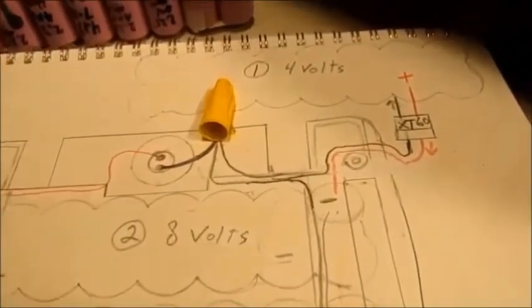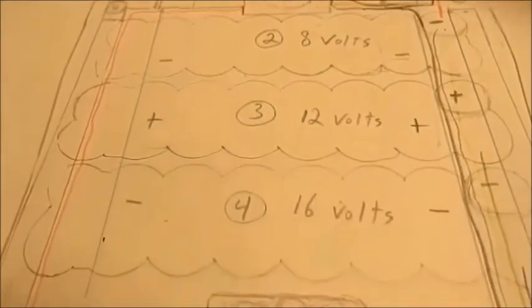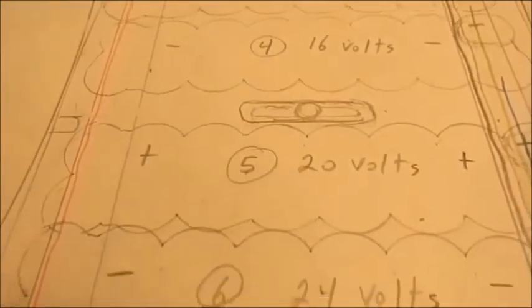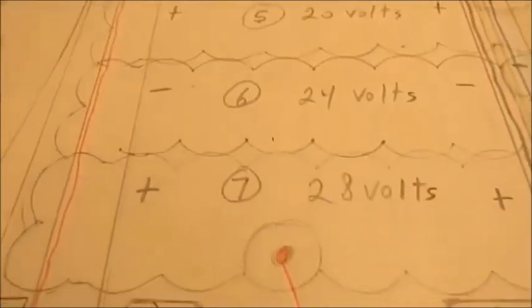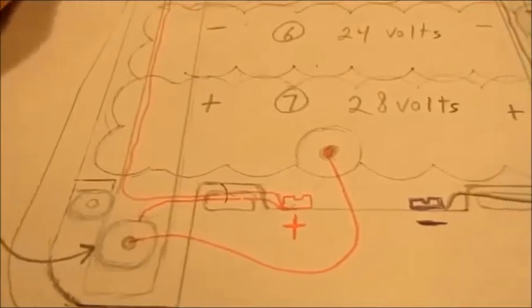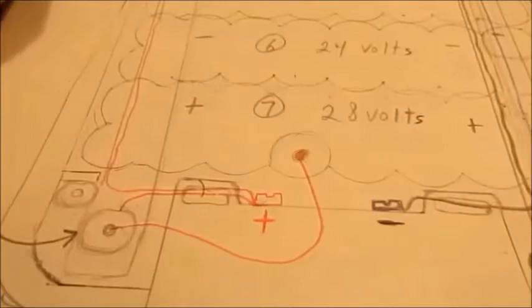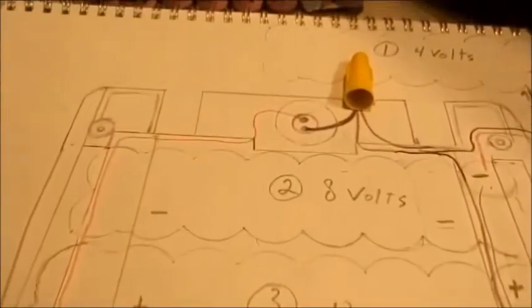You start off with 4 volts, then 8 volts on number 2, 12 volts on number 3, 16 volts on number 4, 20 volts on number 5, 24 volts on number 6, and 28 volts on number 7. When you see the rest of this video, you can refer back to this and hopefully that will help you understand why this is wired this way.